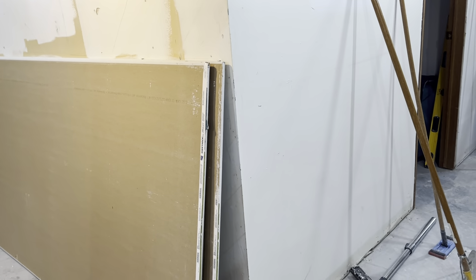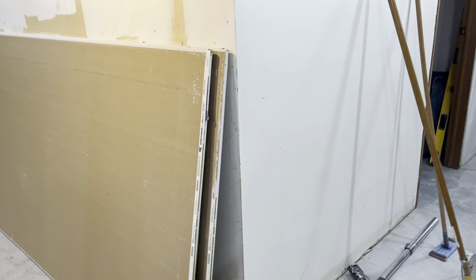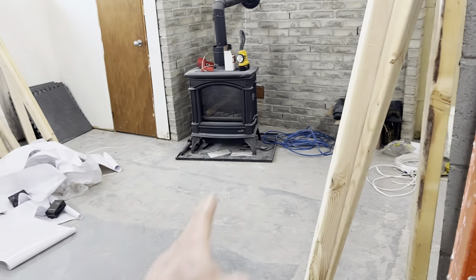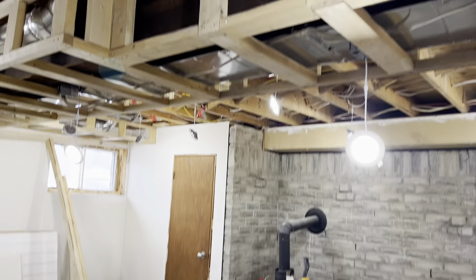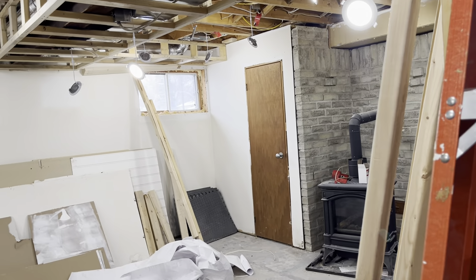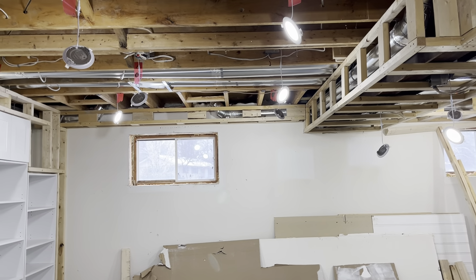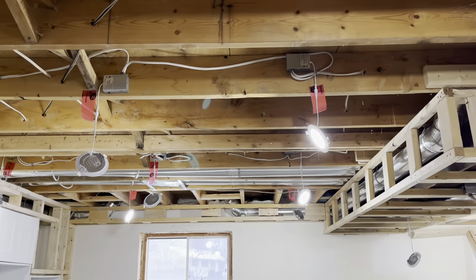You can hear the furnace running in the background. We bought this house last year — closed December 16th. This house had two natural gas fireplaces and only had air conditioning in the dining room. So I pulled the ceiling all apart last year back in February. It's been a long time.